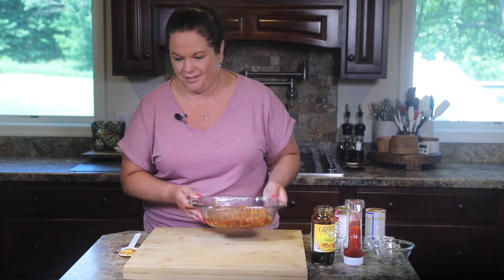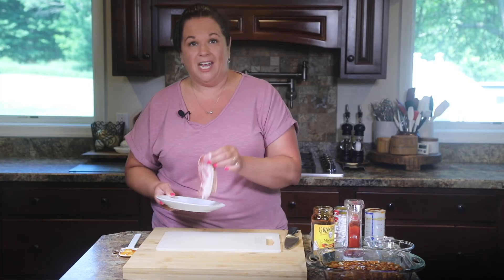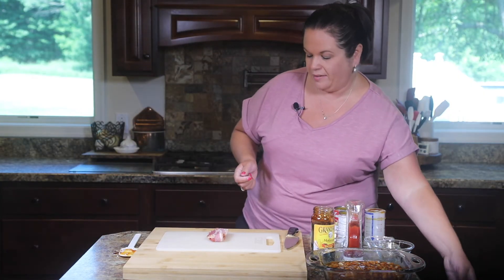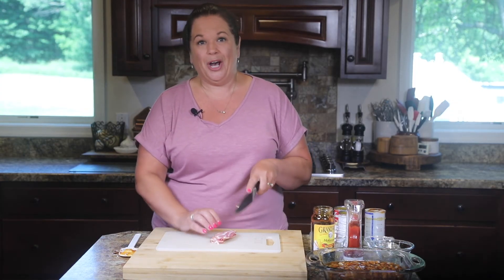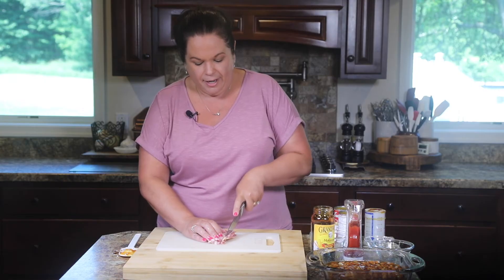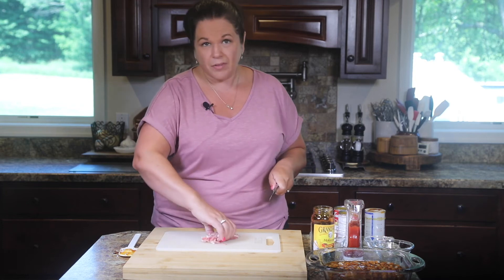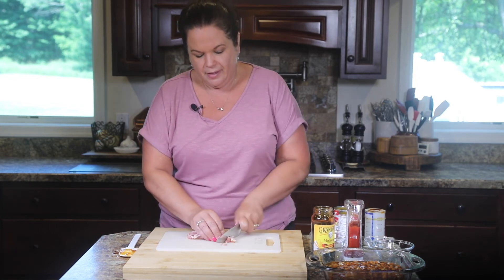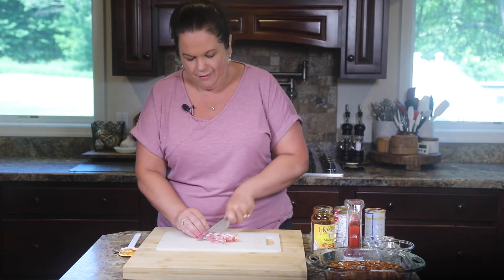Next up, we have one last ingredient, and in my opinion it is the key to the whole thing — and that is some bacon. Here I have a few slices of regular plain old bacon, nothing fancy. I'm going to slice it in half, then cut up the bacon and put it in with the beans and mix it in. I feel like then everybody gets a little bit of bacon. My grandma, my great-grandma, and my mom would all line the top with strips of bacon — so it's entirely up to you. I feel like the chopped version is more fair; everybody gets some bacon.